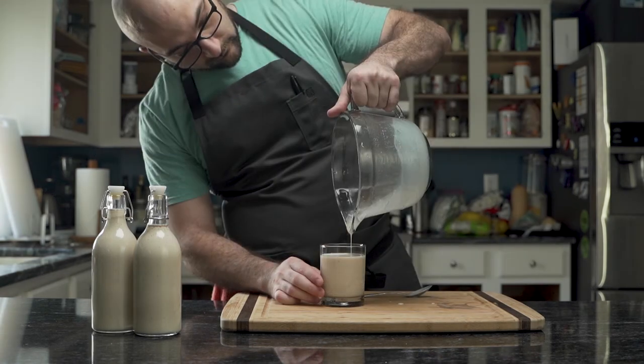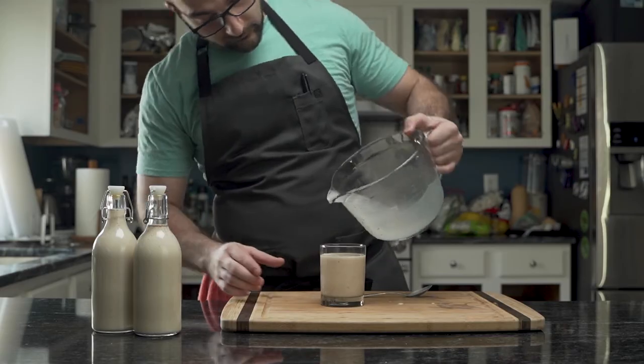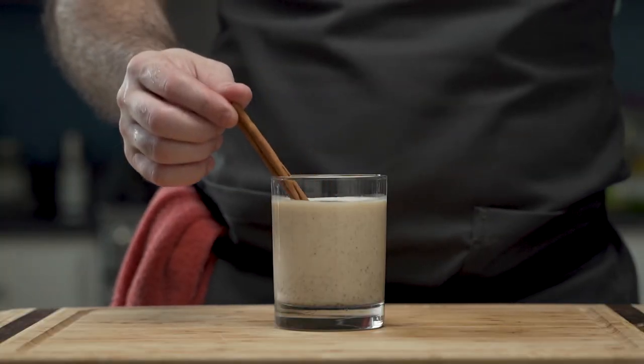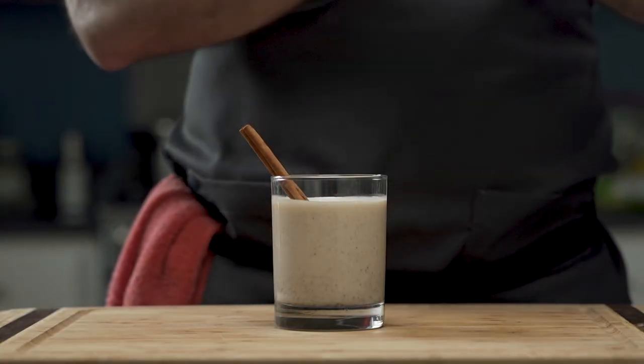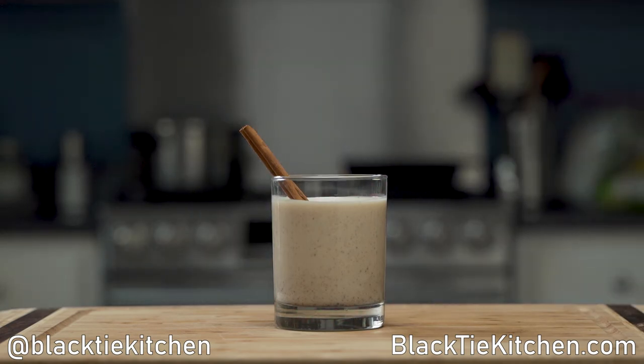Just enough for a drink — he pours himself a nice big glass and garnishes it with a stick of cinnamon. And that is how you make coquito. If you liked this video, share, like, and subscribe, and until next time, drink responsibly.